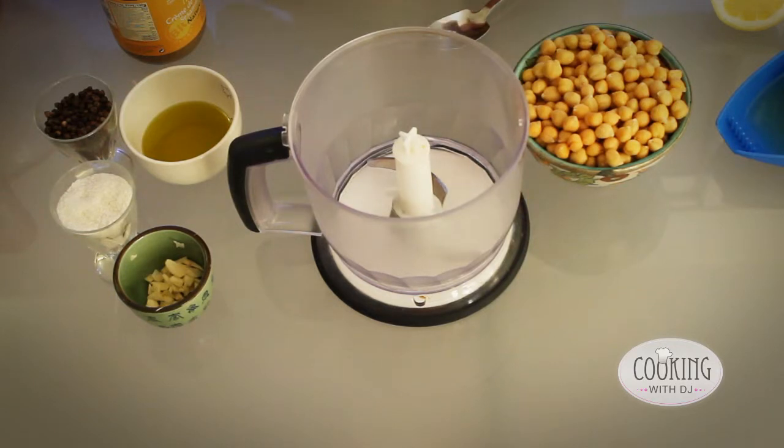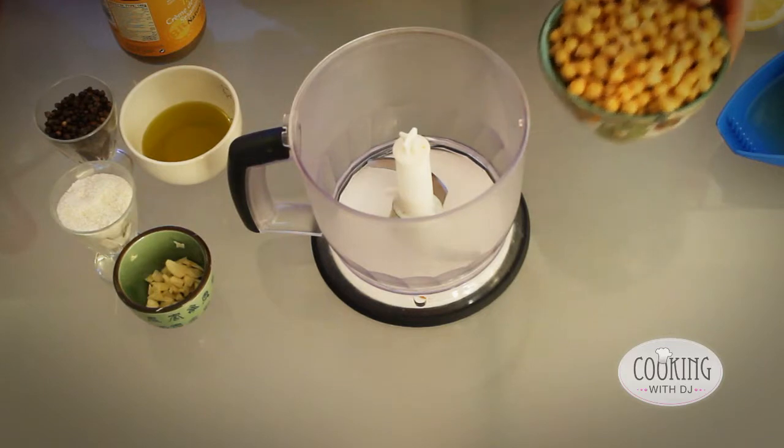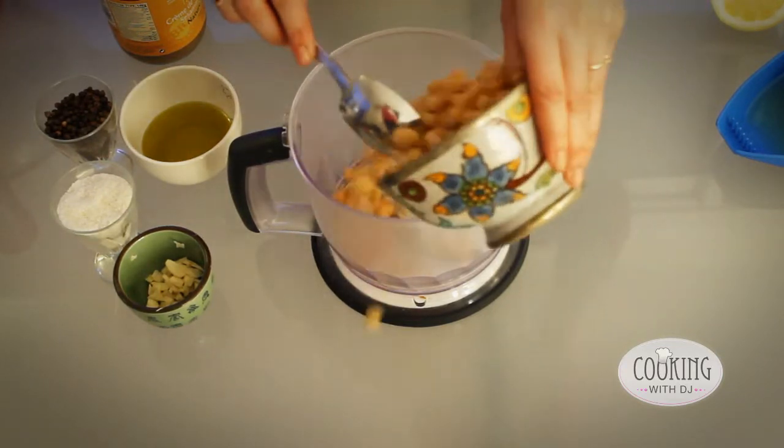The beauty of hummus is that it's so easy to make. It literally takes less than five minutes. What we do is we throw everything in the blender.